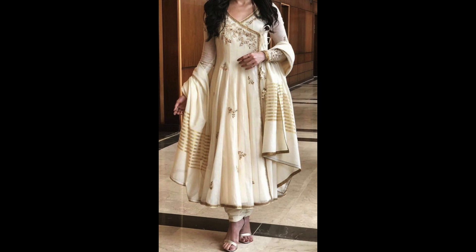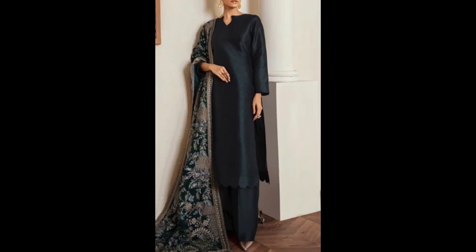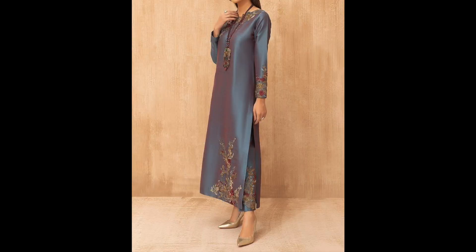Like white, pastels, ivories. If you opt for a printed suit, you can opt for sequence. In this way you can pick a suit in summers. So guys, that's it for this video.